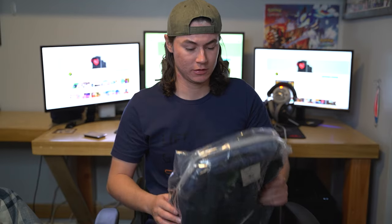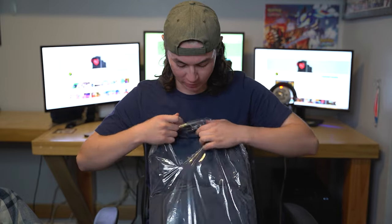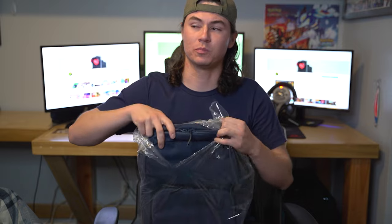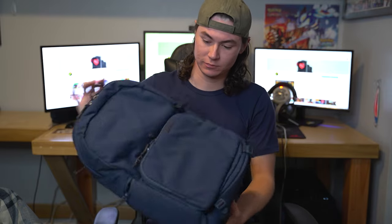I hope you guys appreciated that because that was unnecessary and took a lot of effort, so drop a like. I don't want to open a package like that again. But there's another package inside the package — it's a camera bag! That's why you clicked on this video. It's the Brevity camera bag, and I got the navy blue color. That's what it looks like.